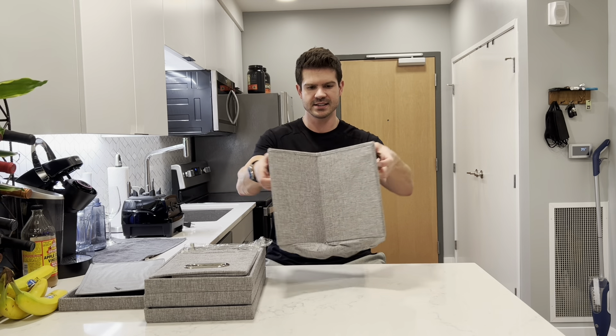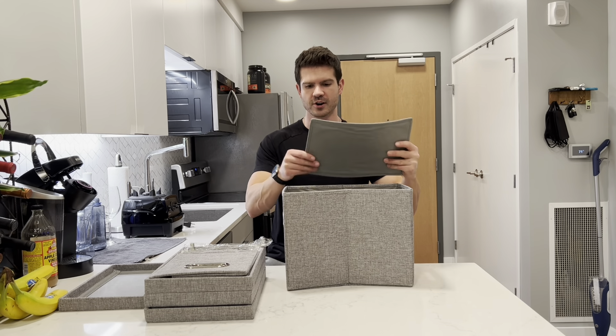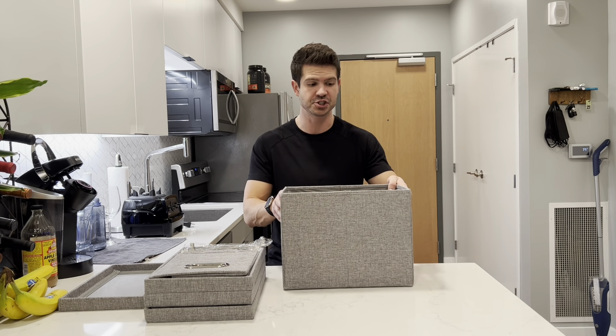I'm gonna grab the base here and open that up, and then there's a harder cardboard piece that can go into the bottom to allow it to keep its shape.